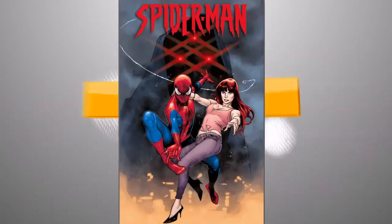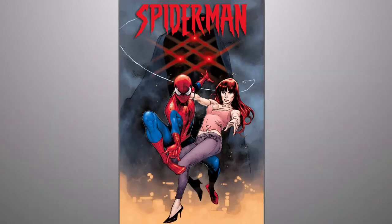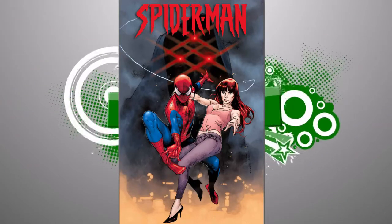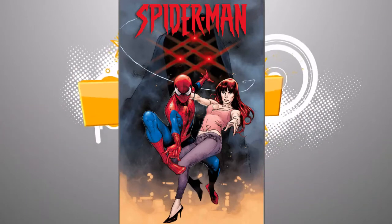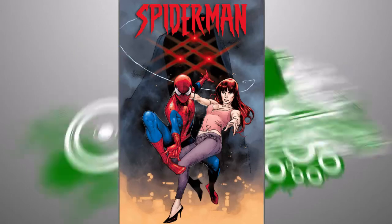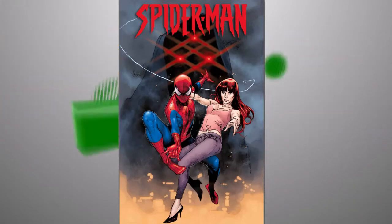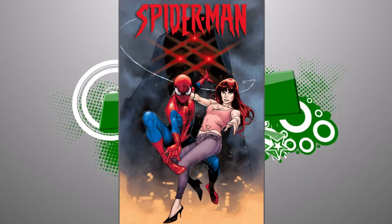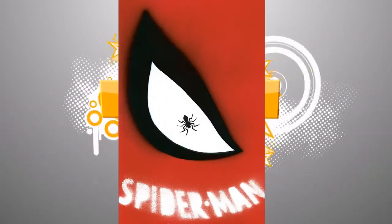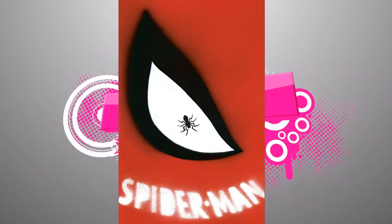There's also the regular cover — the Oliver Coipel cover, I think is how you pronounce it. You can see that Spider-Man logo they've used a lot over the last few years. I was hoping they'd come up with something new but apparently not — just reusing that one. The regular cover is going to be $4.99 because it's oversized with some extra pages, and this die-cut one is also going to be $4.99, which means you should be able to pick up this variant without paying any extra.